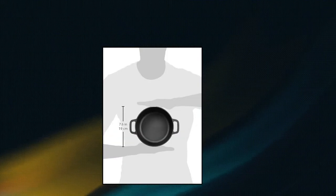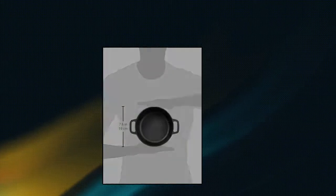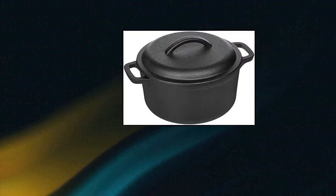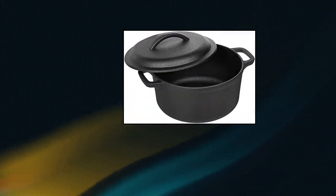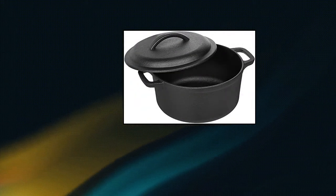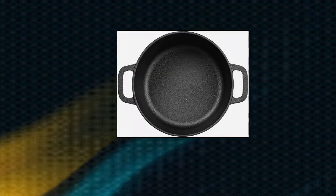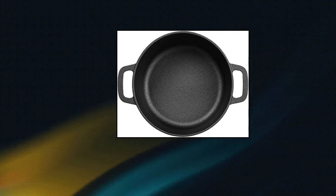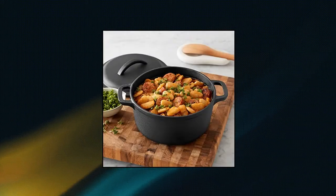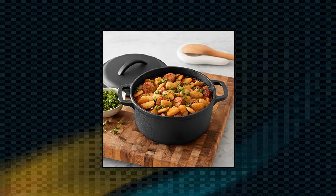Amazon Basics pre-seasoned cast iron Dutch oven with side handles. Oven safe to 500 degrees Fahrenheit. Cast iron for even heat distribution and retention. Pre-seasoned products do not have non-stick function. Hand wash only — always use hot pads, oven mitts, or potholders. Holds two quarts, serves one to three people. Perfect for oatmeal, sauces, or cobblers.